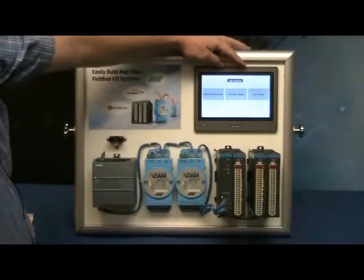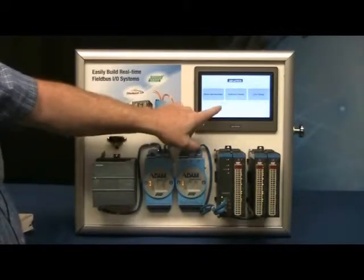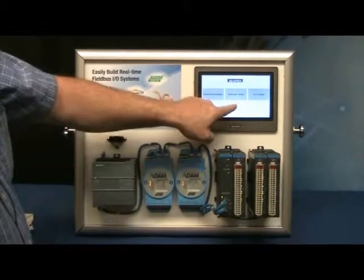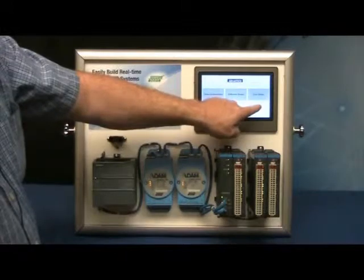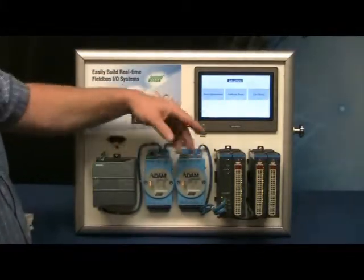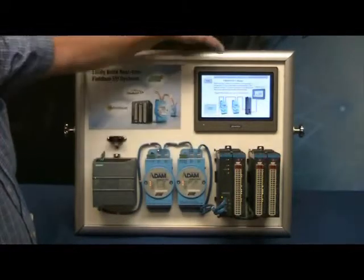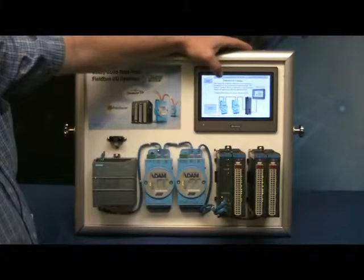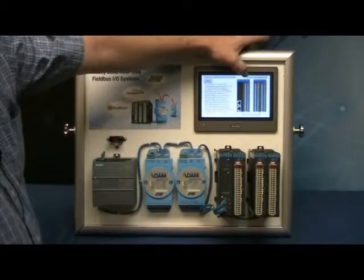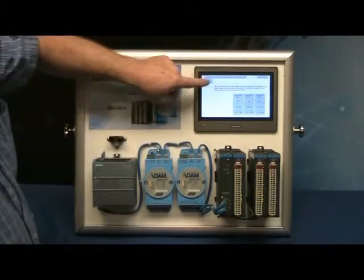With the demo software on the HMI, it starts up with three buttons on the top: Demo Instructions, Software Demo, and Live Demo. If you're still unsure how the demo panel works, you click on Demo Instructions, and it'll show different pages that explain each of the pieces. You can click on the tabs at the top to go through each of the pages to understand what the demo is doing, and you can hit Home to go back.